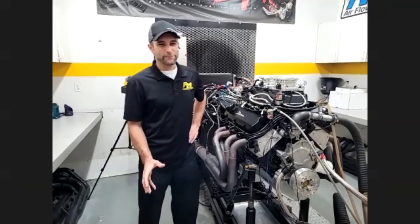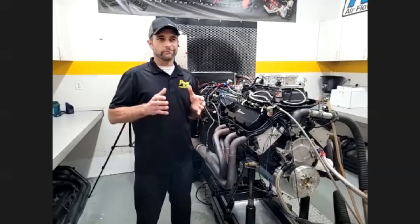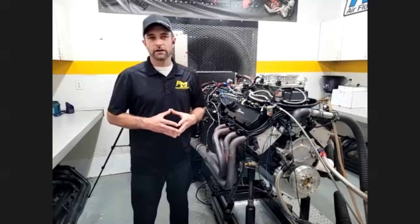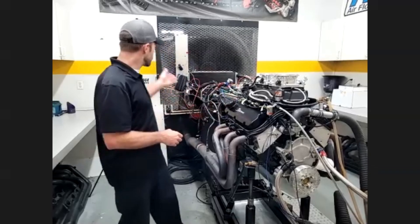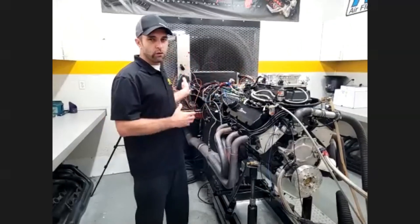Why fuel injection instead of a carburetor? Nowadays everything's kind of going fuel injection, but for those of you that are hardcore carburetor guys, you understand a carburetor in and out and that's what you're comfortable with. My suggestion to a lot of potential customers is I would still choose the Terminator X from Holley. Basically, you can squirt the fuel in with the carburetor, but let's control it with the Holley system.